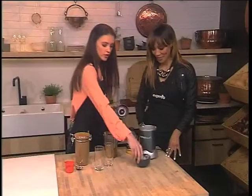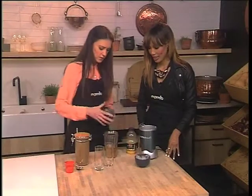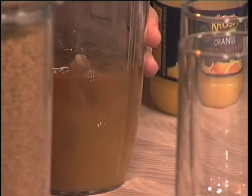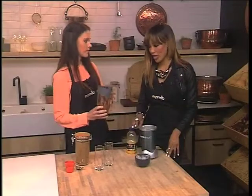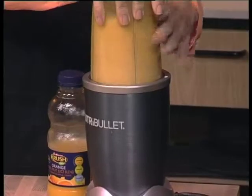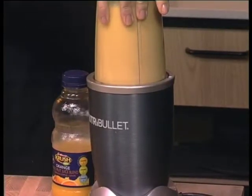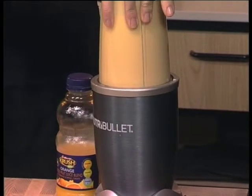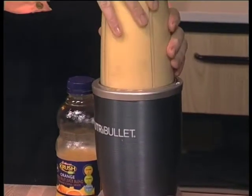If you want to, you can sweeten it up a little bit, but it's the morning and I think we're sweet enough. Let's get that nice and tight on there. And because the Clover Crush has got no added sugar and preservatives, it's got its own sweetness in there. Look how creamy and delicious it looks!